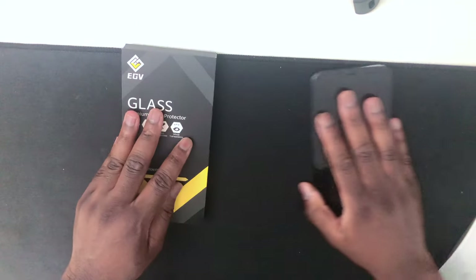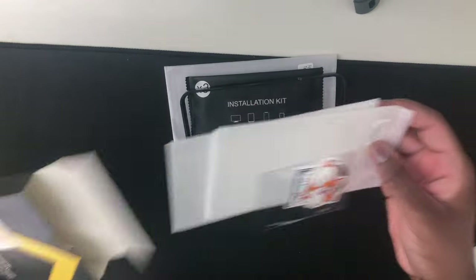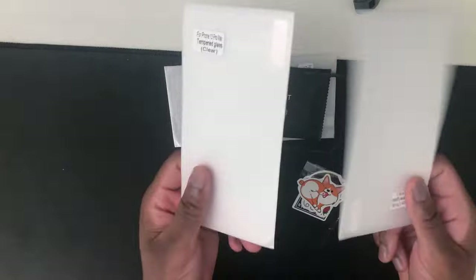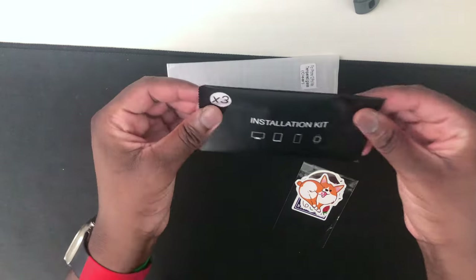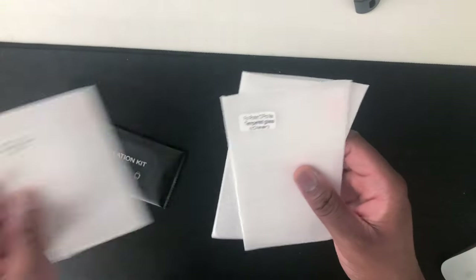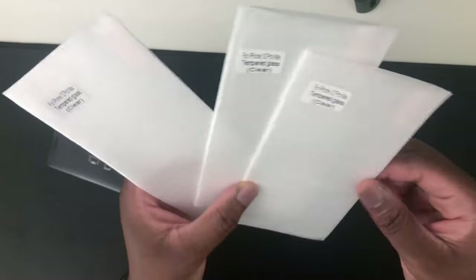I'll start with the screen protector. This is the first time I'm doing it — I'm not really good with putting screen protectors on. I'm not the best for tutorials, but I'll do my best. We have two of these, one in case we mess up. This is a bracket to make it easier. And this is to clean the screen. We actually have three, so this is kind of foolproof because I am not very good with screen protectors. The fact that we have three is amazing.